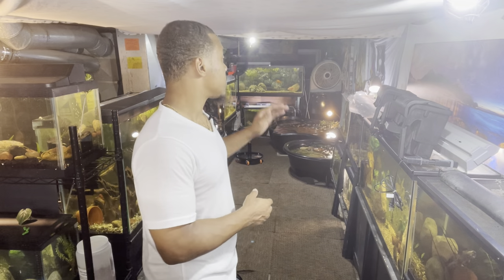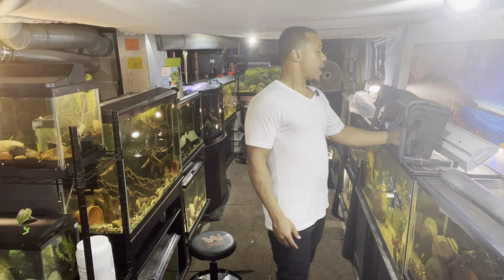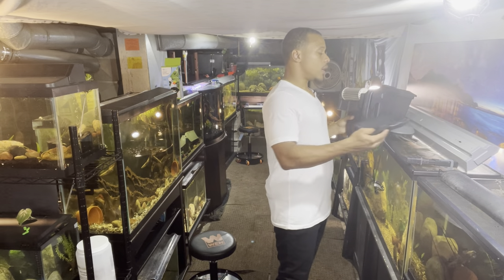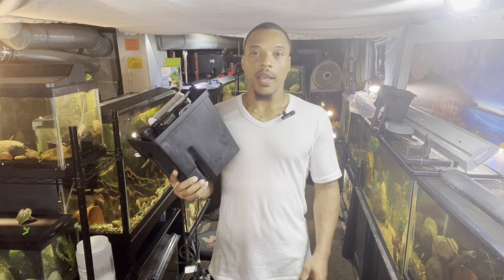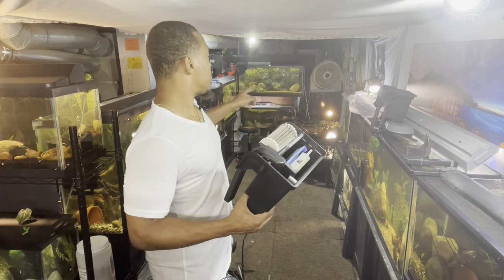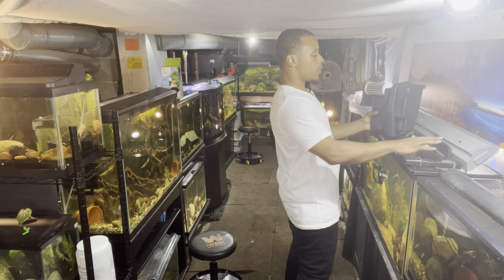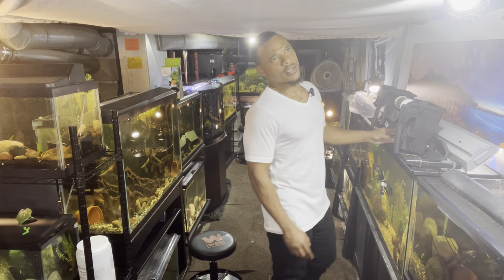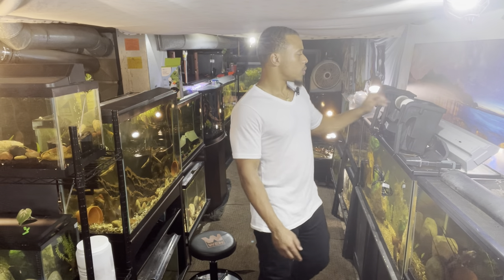It's your boy Boston, welcome back to the channel — I appreciate you guys coming back. So today it's another day in the fish room, the grind don't stop. I had some extra Emperor filters laying around and I'm going to add these to the pond for more filtration. I got two of these — I think they're the Emperor 280s.